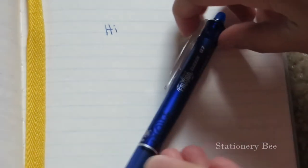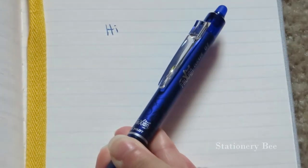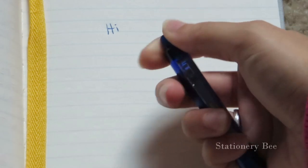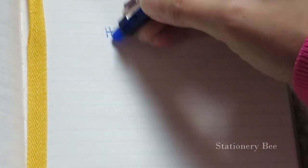I went ahead and wrote 'hi' and you would basically need to press this down in order to write. At the end there's a friction rubber ending so that you would be able to erase. I've actually known about these friction pens for many years.